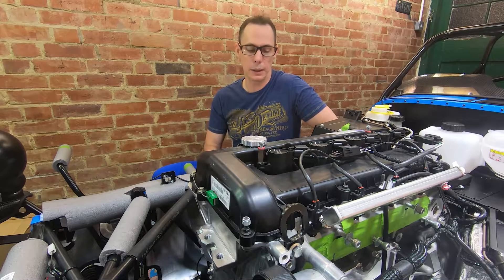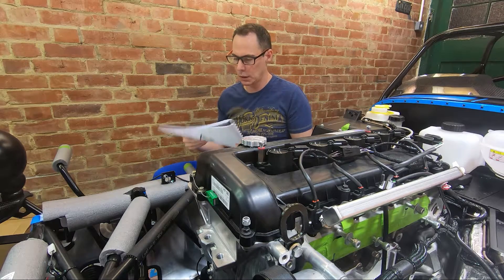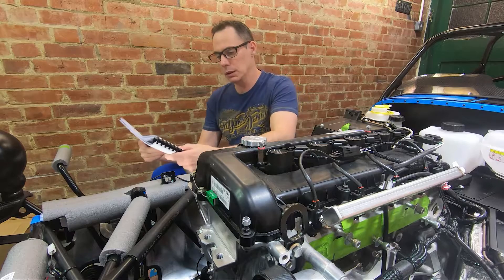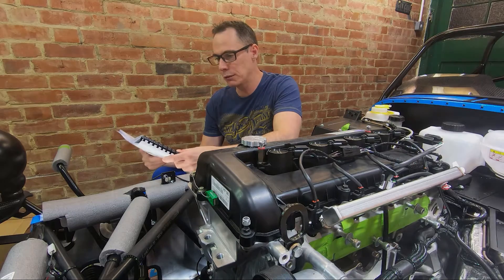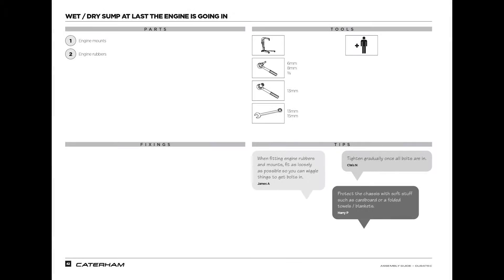So let's have a look at what the manual states. The engine and gearbox installation starts on page 42. They list the parts required: engine mounts and engine rubbers. The tools required: engine hoist, a 6mm and an 8mm Allen key and a 3/8 Allen key, a socket — 13mm — and a spanner, 13mm and 15mm.